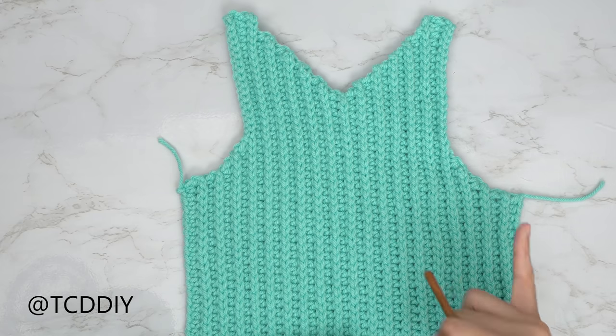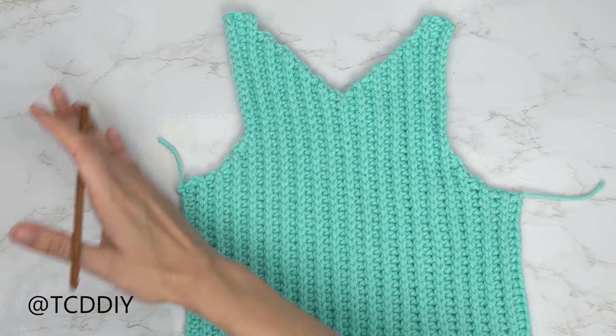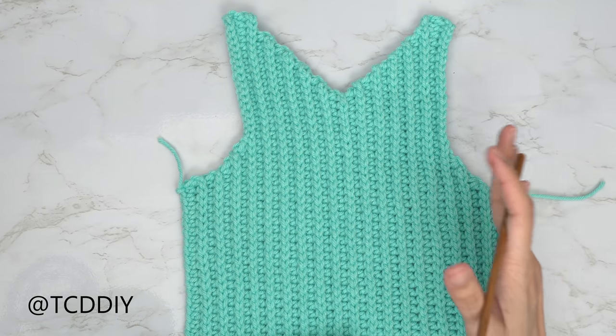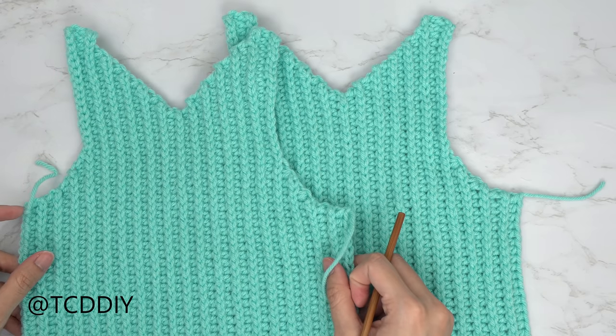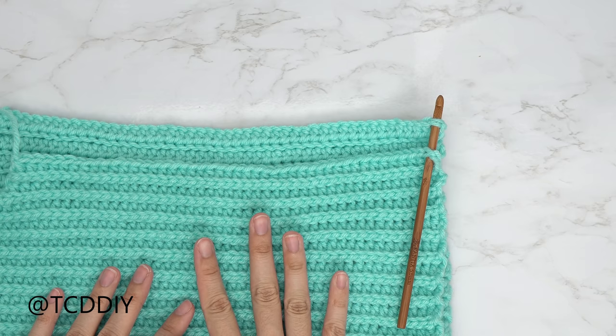We've just finished our last underarm row — do a chain of one and cut. From here, make another panel exactly the same as the first one. Now that we have both panels, we're ready to seam our pieces.